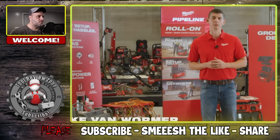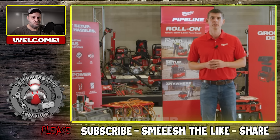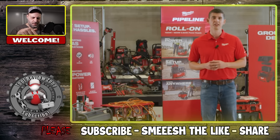Hi, my name is Jake Van Warmer, Group Product Manager here at Milwaukee Tool. What I wanted to walk through today is Milwaukee's vision of redefining the way you use power on a job site. Whether using a gas generator in pre-power or using spider boxes in the temporary power phase of construction, both of these solutions come with their own headaches and hassles that impact the amount of work you can get done.